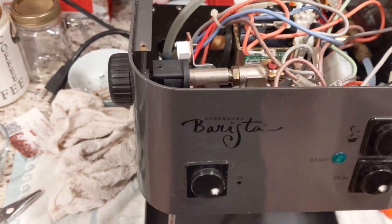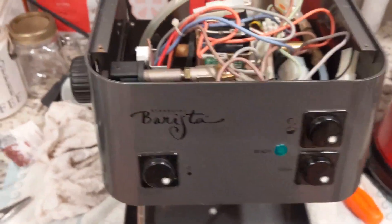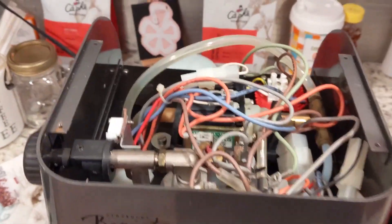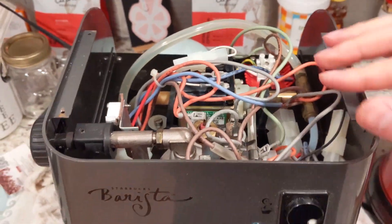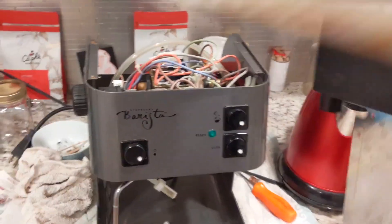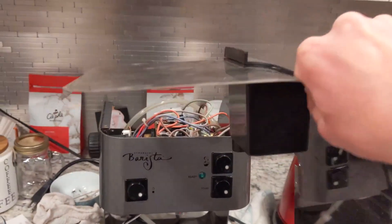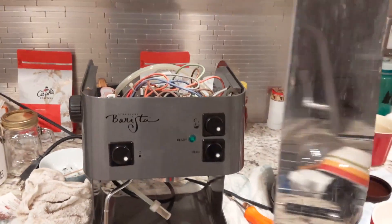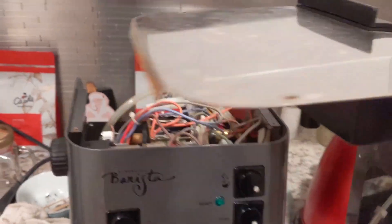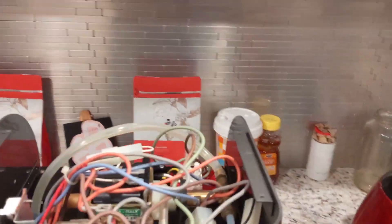Okay folks, so we're going to take this Starbucks barista — this ancient machine — apart. It's actually pretty easy to take apart. I've already taken the back piece off. This is the back piece here. It's just a couple of screws in the back, very easy to take off — from the top and then on the back.